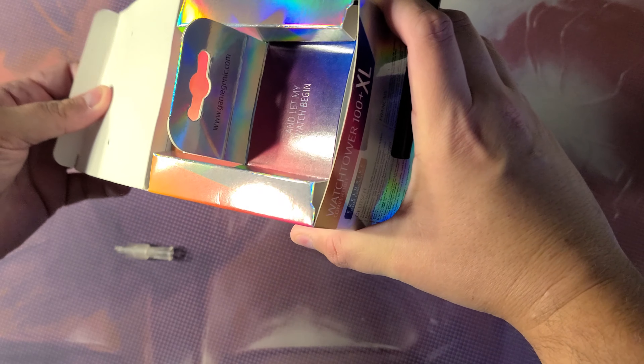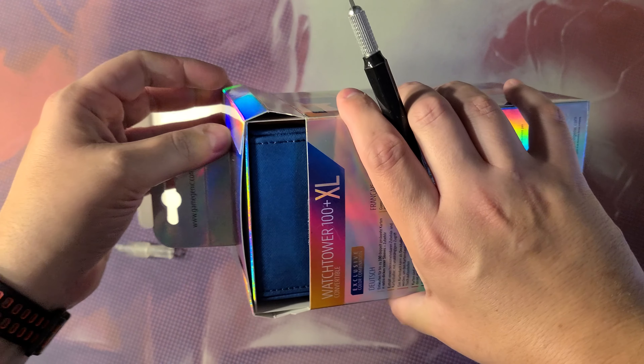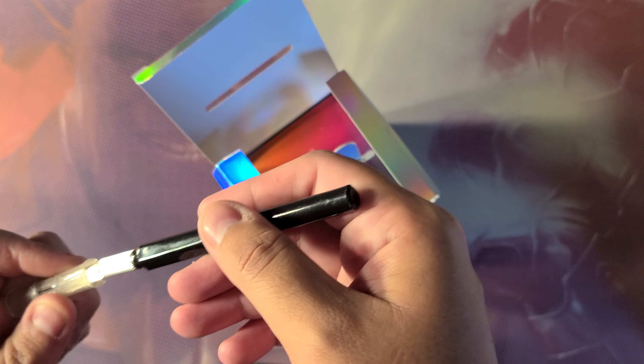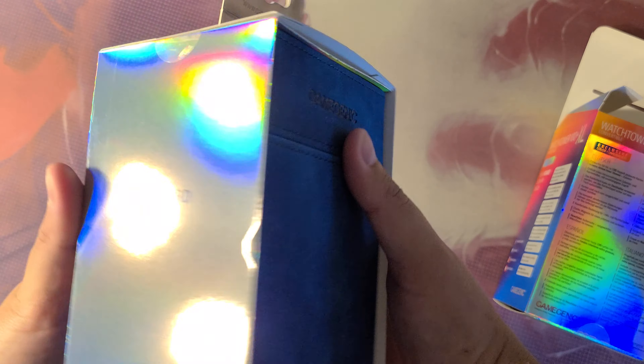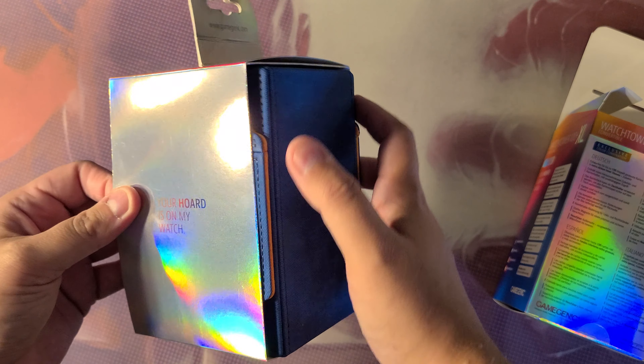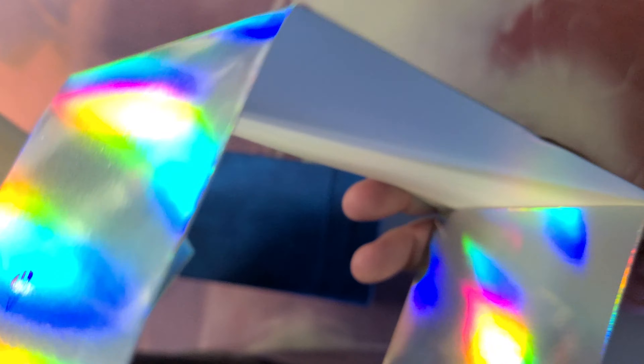Let's get into this guy. Let's set me up and let my watch begin. Some Game of Thrones vibes there, if you know what I'm saying. I kind of want to keep this box. I like this box — I think it's shiny.